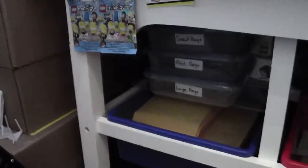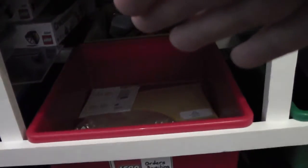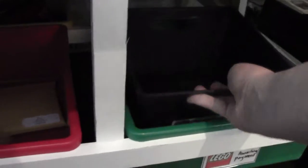Here is where I process Bricklink orders. I have a design — this is where I pack the order, this is where I put the order when I'm waiting for it to be invoiced, this is the place where I put orders ready to be paid, and this is where I put orders when I'm ready to take them to the post office. There are some loose parts in there as well. Under the table is really messy — I have a lot of stuff under it.